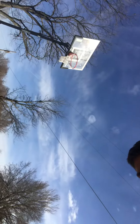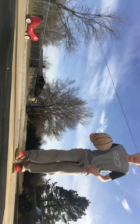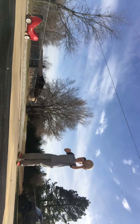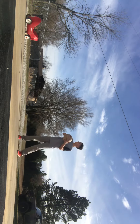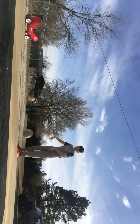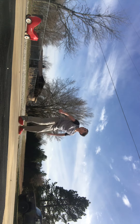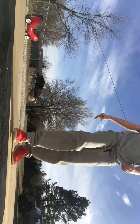I don't know if y'all can see that, but okay, so this is how to shoot a basketball. You're going to get your grip like this. This is how you really shoot a basketball. That is how you shoot a basketball, guys.